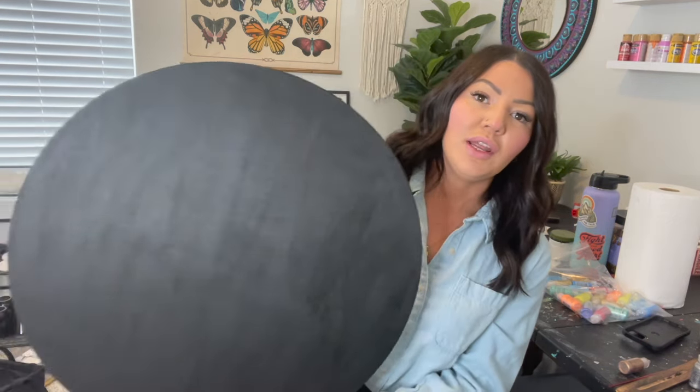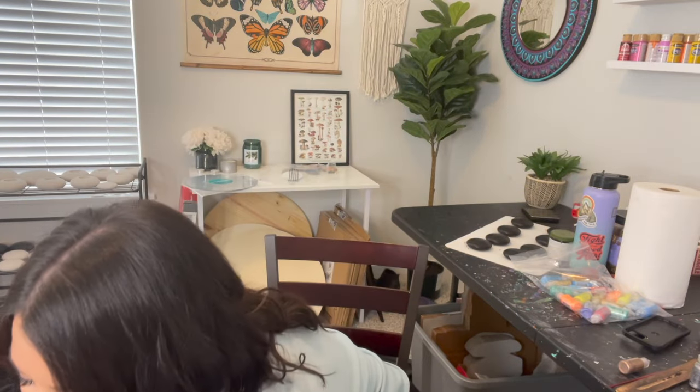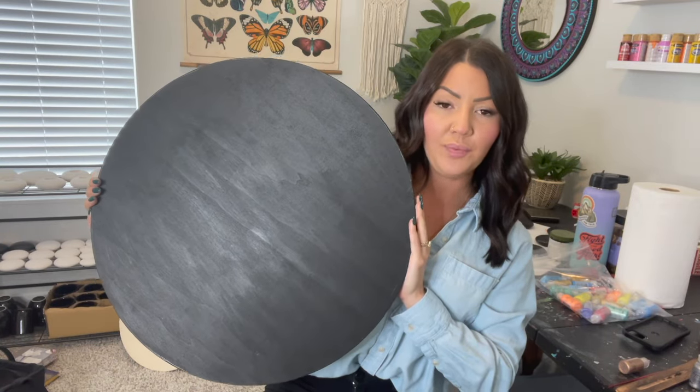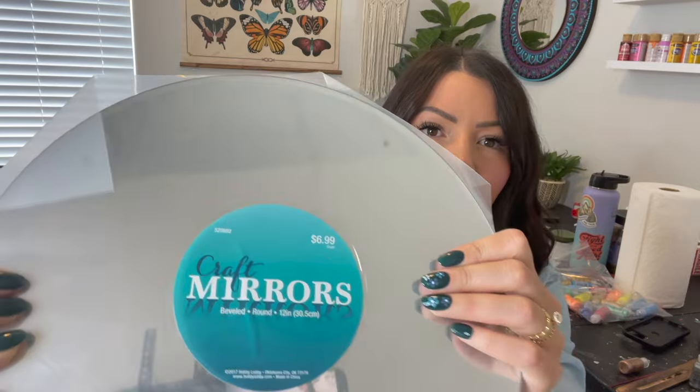I did another video on all the different types of wood boards that I use, so if you're interested I recommend checking that video out. But what I typically use is these 22-inch boards from Hobby Lobby. This one is painted black — normally they just come blank like this, and I use a black base coat. 22 inches is typically what I use.